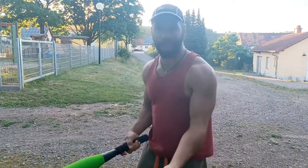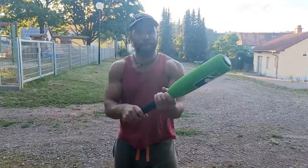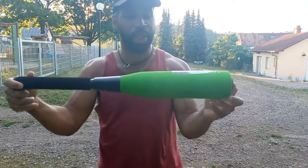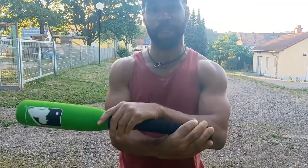Let me show you real quick. As you can see, easy to swing — a great product for beginners. I recommend this product and I thank you for watching the review.